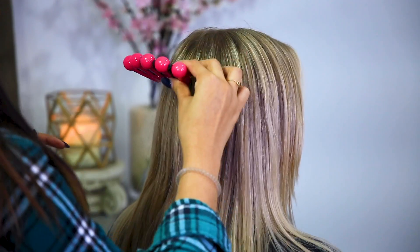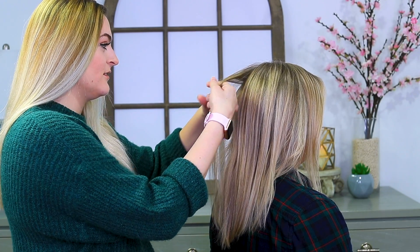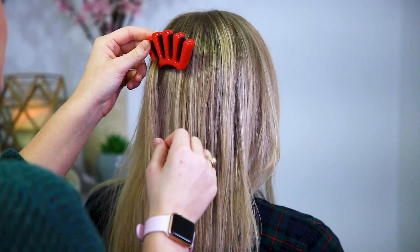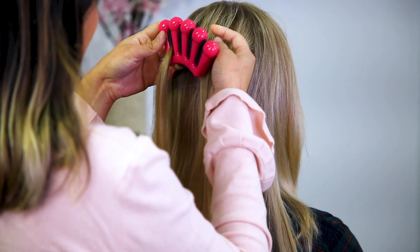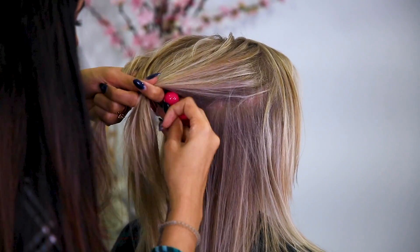Step one: pick up a small section of the hair and hold the French braider under the hair where you want the braid to begin. Place one third of the hair into slot one. Wait, one third? And then divide the other hair into two equal parts and place them into slot three and slot four. First of all, how am I supposed to hold this and do all of this?